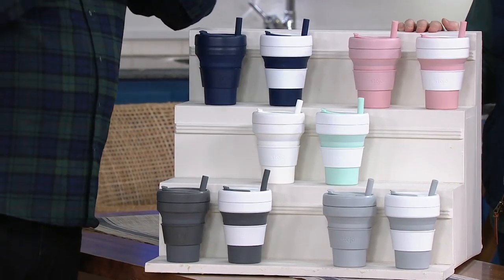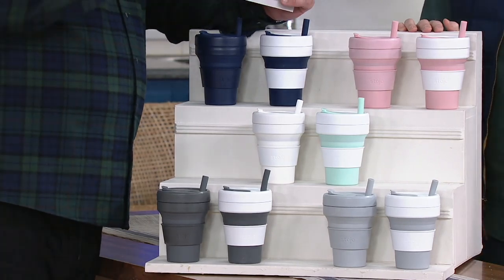500 of these are gone now. Let's talk about Stojo and why Stojo. We're on a mission to inspire people to use more reusables. Think about how many coffees we have every year and how many of those are throwaway disposable cups. This is a portable and collapsible container. It's BPA free.